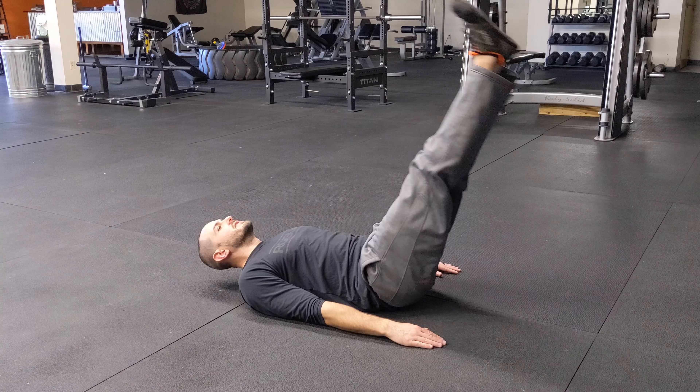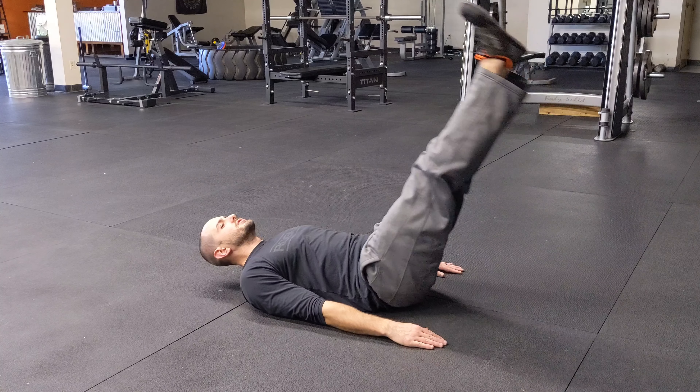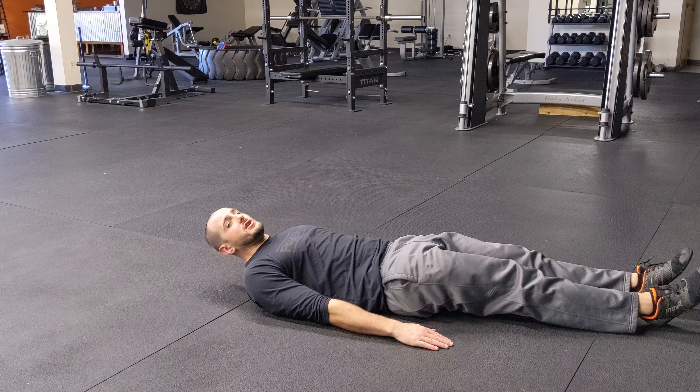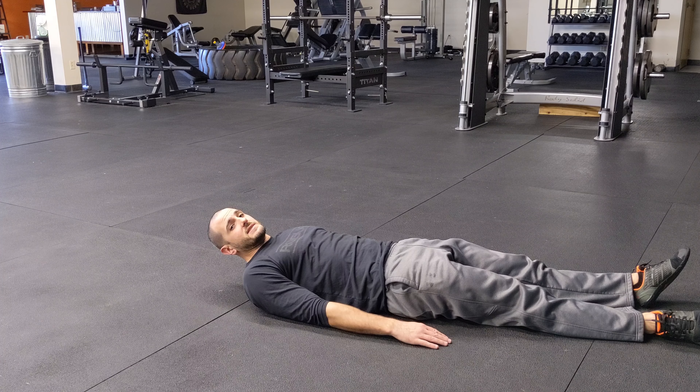So I'm going from here, coming up to about 70 degrees, right back down. Try to keep it nice and controlled, nice and smooth — try not to jerk, and try not to let your shoulders come up. That's the lying leg raise.